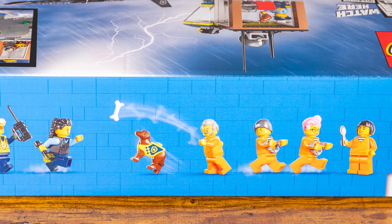Bag nine is the last bag of this set — we're going to build the tower. I believe it's going to go right here and I don't think it's going to take very long. So let's go ahead, build that, finish this set up, and then I'll give you my full review.